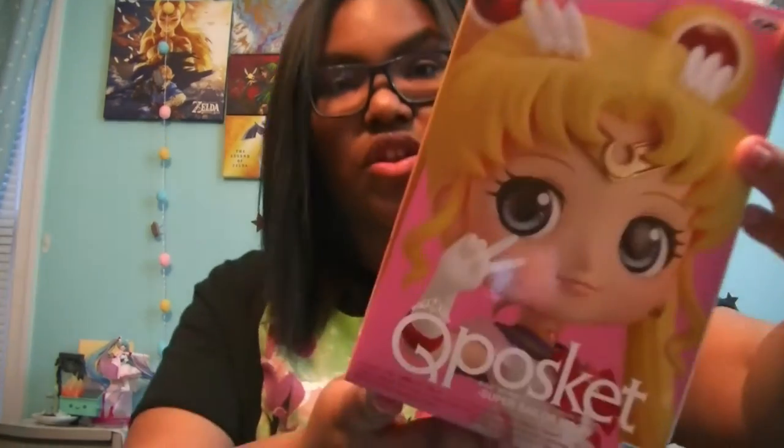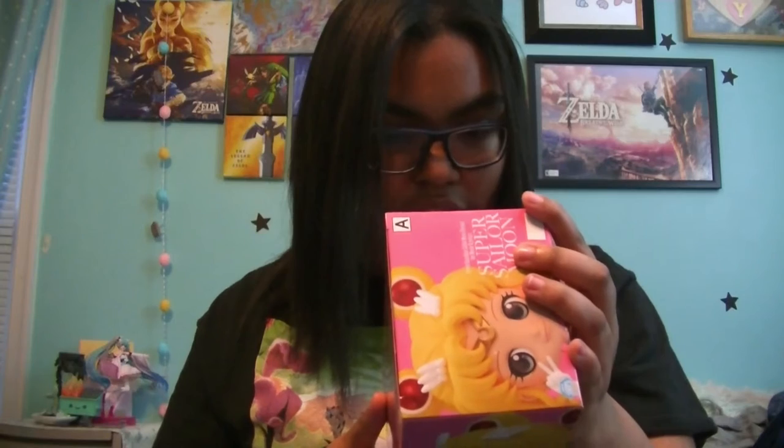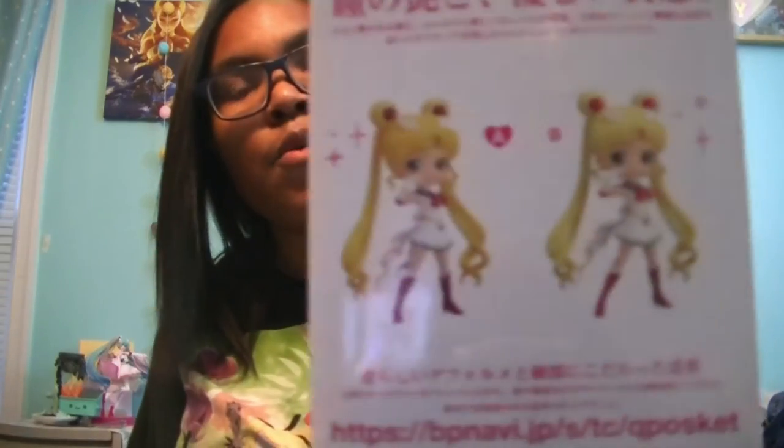The last item is what I'm super duper extremely excited about — it is my very first Cuposket! Do you know how crazy it is to get a Cuposket in a subscription box? This is a Sailor Moon Eternal Super Sailor Moon. There are two different styles: the A style which has darker tone colors, or the B style which has lighter tone colors. We got the A style!